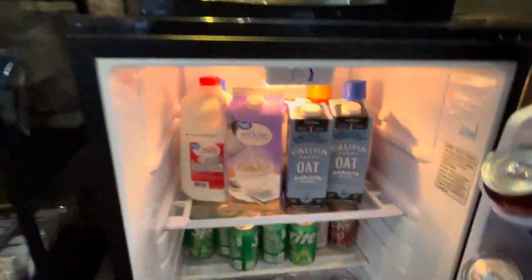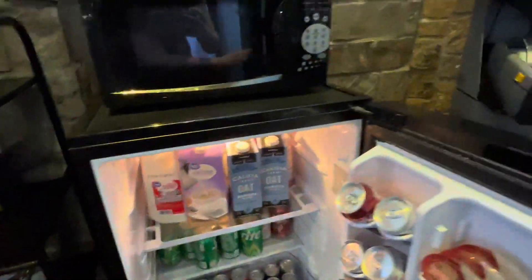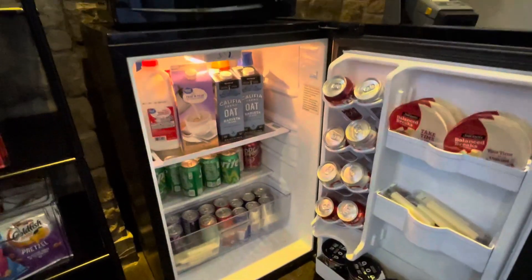This has a lot of storage space — fit a lot of stuff in here. There's control for the temp and everything. And it has this door right here that just swings open and shut. Yeah, this is my review of this mini fridge.